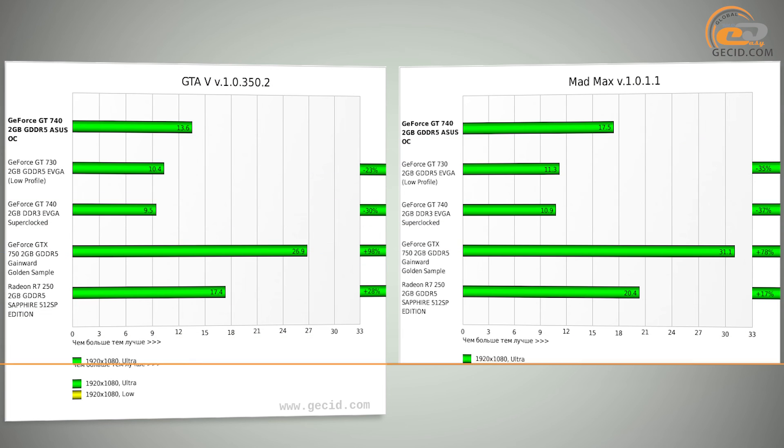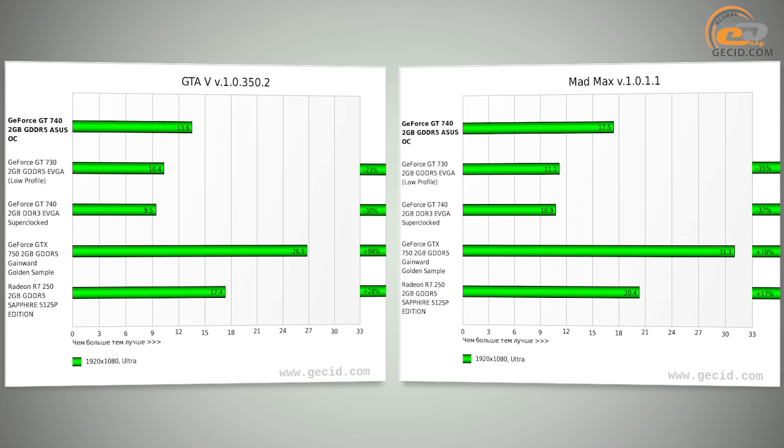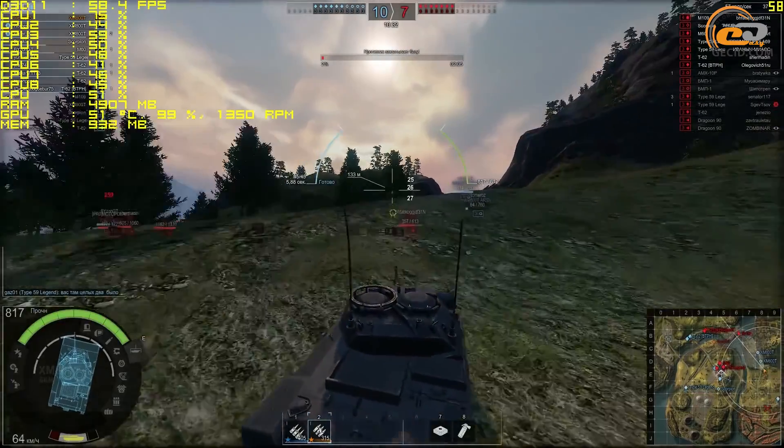The defining point was the comparison with the NVIDIA GeForce GTX750, which was ahead by 95% on average due to the NVIDIA Maxwell micro-architecture and 512 CUDA cores. If the GTX750 turned out to be significantly more expensive, then the GT740 would do well in its price range, but the gap between them does not exceed $10. Among competitors, the AMD Radeon R7 250 with DDR3 memory conceded the Asus GT740 by 30% on average, and the version with DDR5 memory was ahead by an average of 18%, with a cost about $15 less.